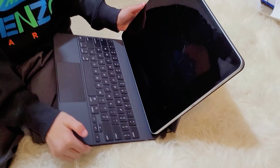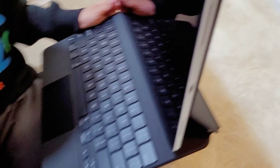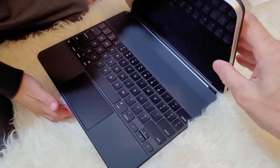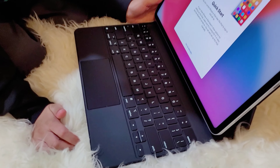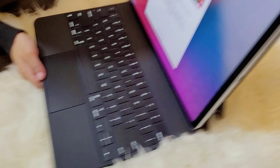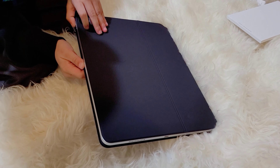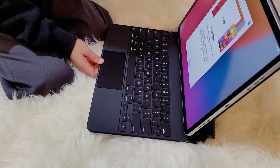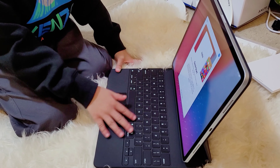This is the iPad — it's a bit heavy. This is the keyboard. When you open it, the lights turn on, and if you close it, the lights turn off. The screen gets dim as you close it and bright again when you open it.